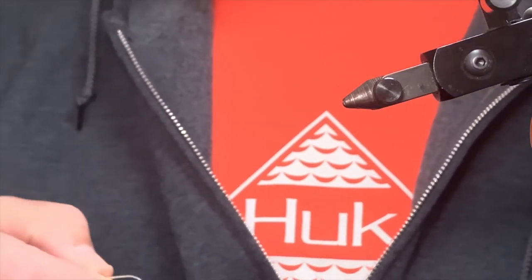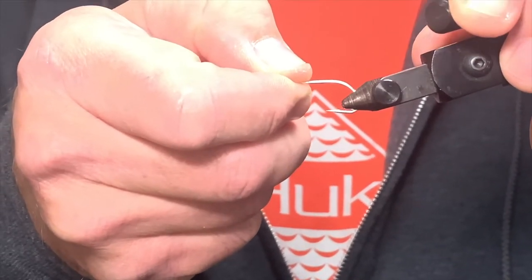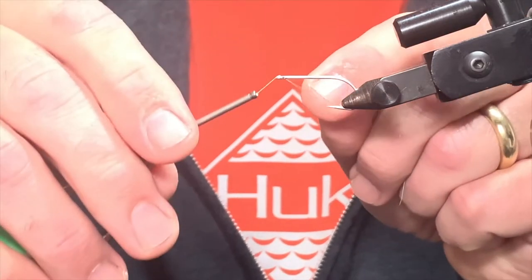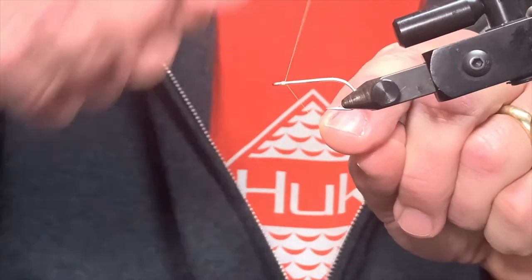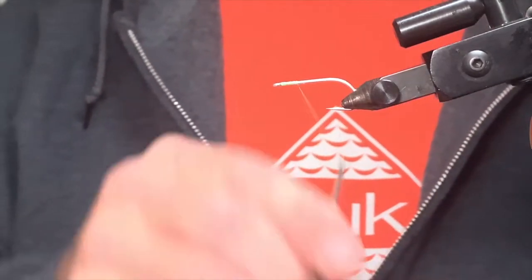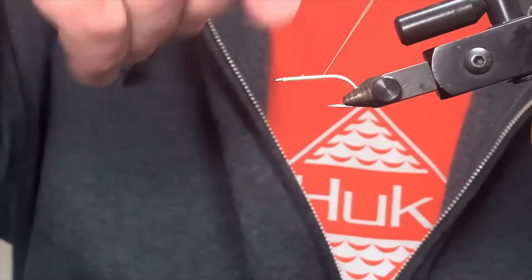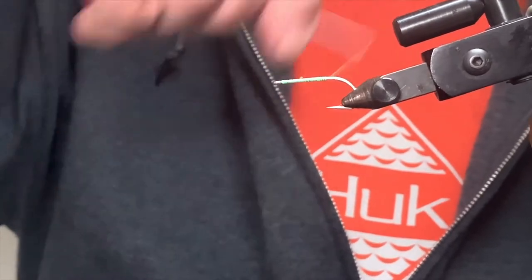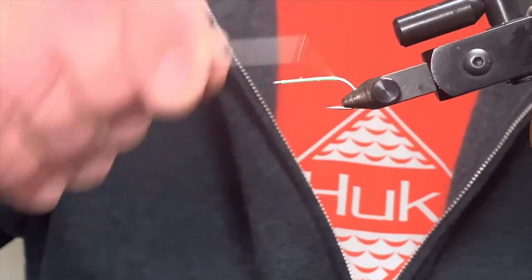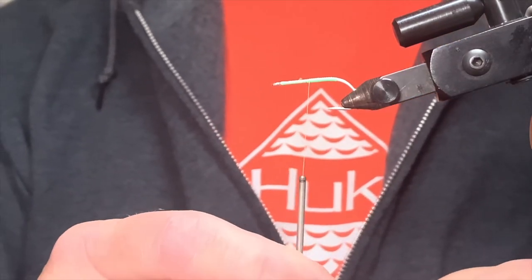We're going to start with a Gamakatsu SL11 3H hook, number six. We're going to reverse our vice and put the shank side up. The thread we're going to use is the 6-0 Vivas fluorescent green, and we're just going to lay down some dressing on the shank, trim off the excess, and continue back the shank to the bend of the hook and maybe just a little bit beyond that. Then we're going to bring our thread up to the mid-fly position and park it right there.